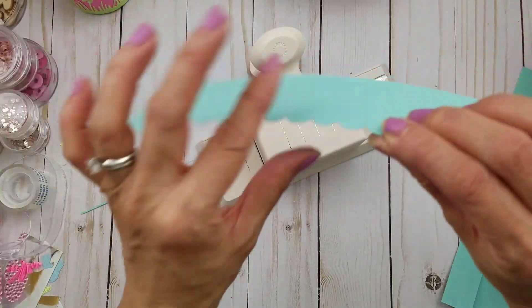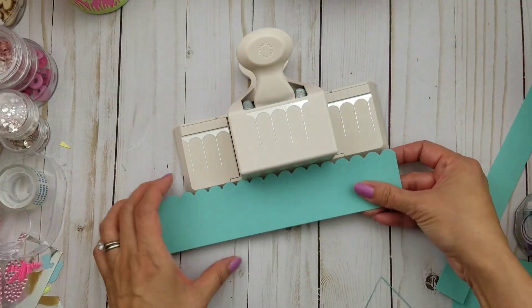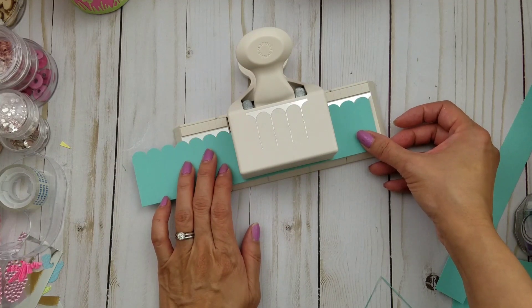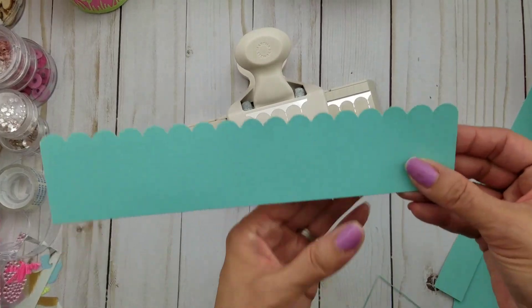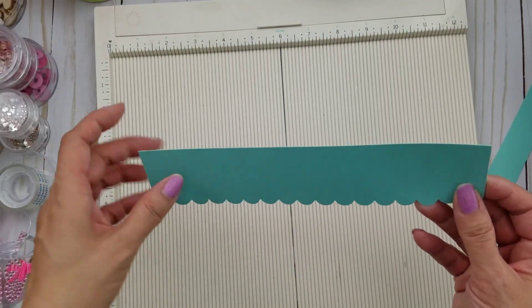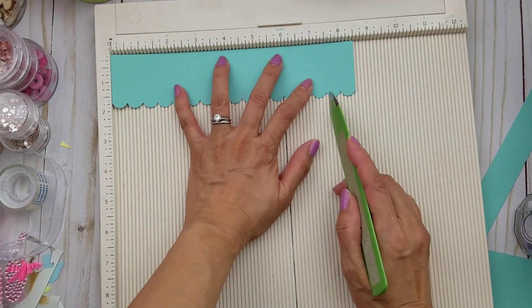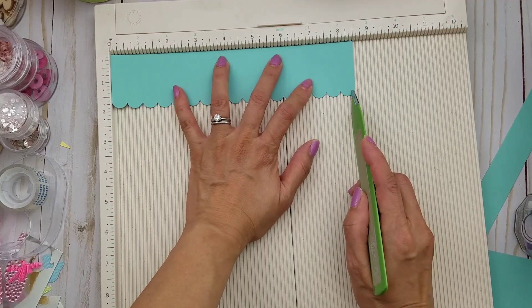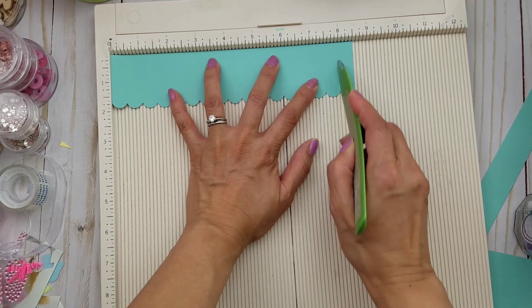I'm letting you know that in case you're using scraps — maybe you don't have a full eight and a half inch strip, you could use two strips if you want. Then just trim off any excess. Sometimes I don't punch it completely perfect, but you can always stick it back in and follow your guide to clean it up on the edge. Then what you want to do is score every half inch, so take out your scoreboard.